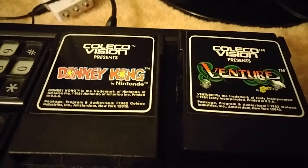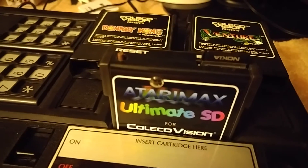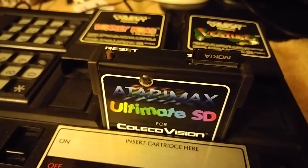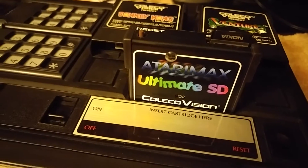You get the original cartridges, which are great. You can get something like the Atari Max, which basically allows you to load the cartridge ROMs onto a single SD card, and you can load them from the menu. It's a great product, totally worth the money.